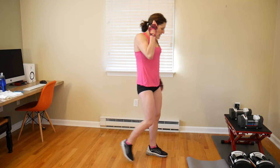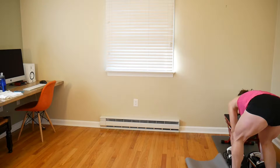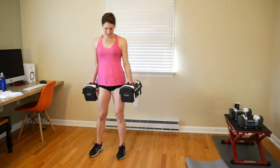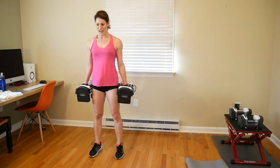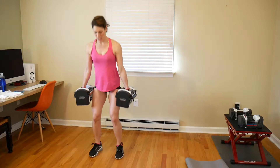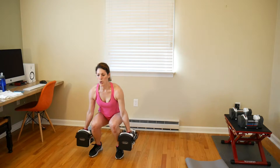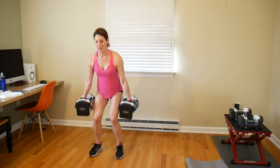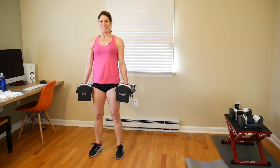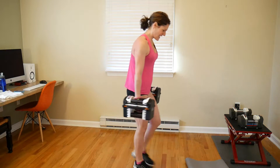Squats again — up your weight again if you can. We're doing a set of 8. We're holding 40 pounds in each hand. Let's just do it — 1, 2, 3, sit back, 4, 5, 6, 7, 8. Nice work.